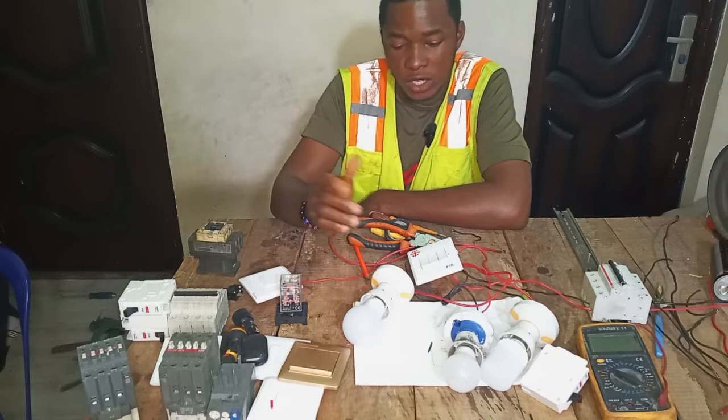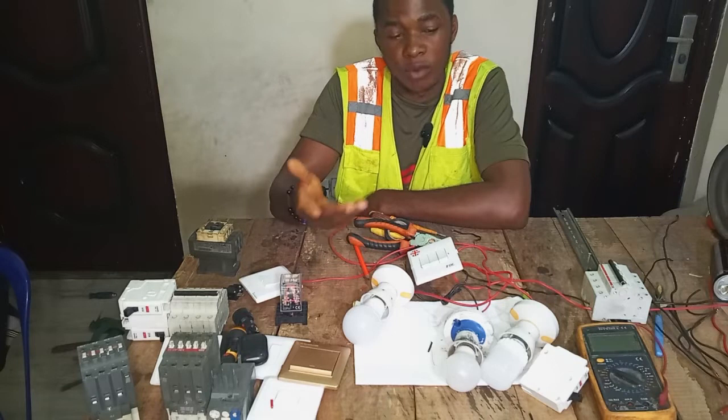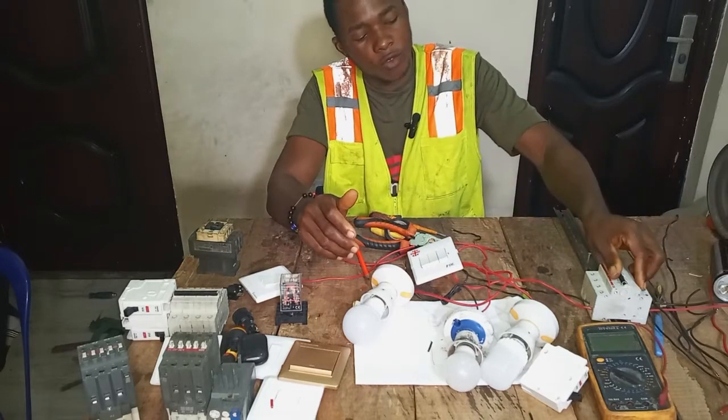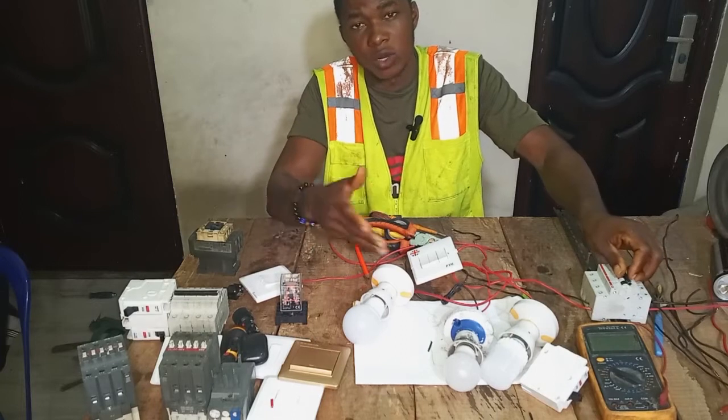Without wasting our time, let's begin. Please remember that electricity is very dangerous — always turn off your breaker before you do anything electrical. Let's start.